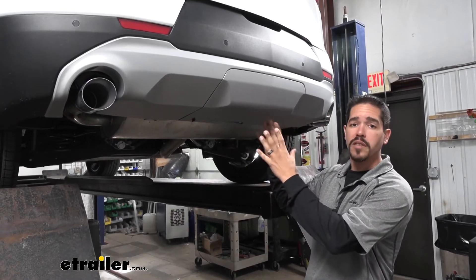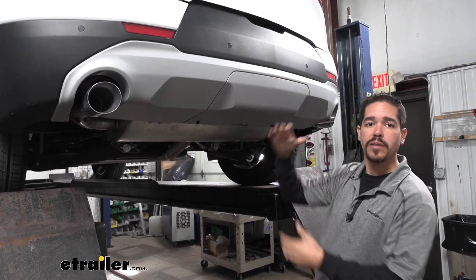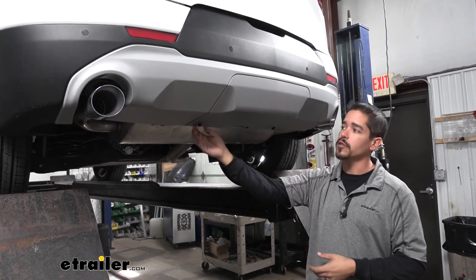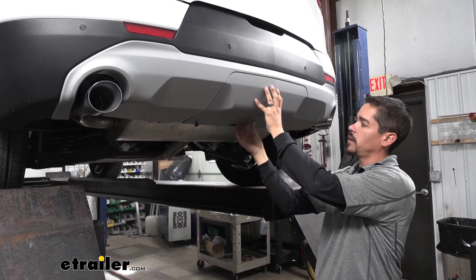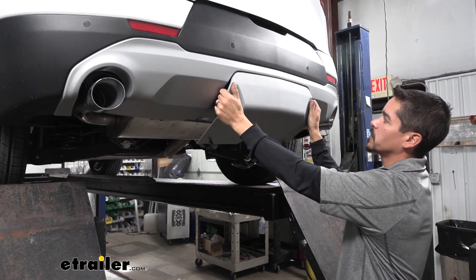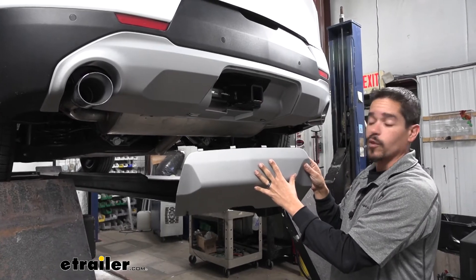To begin our installation, we want to come to the back of our Blazer, and at the very center we're going to have this panel that's removable. If we come to the very bottom, there'll be two turn knobs. We're going to turn those counterclockwise, pull those out, and let the panel come down a little bit. We want to pull down to release those clips, then set this aside where it won't get damaged.